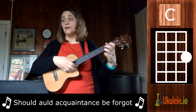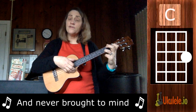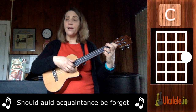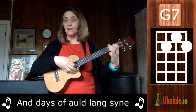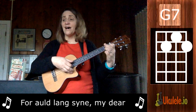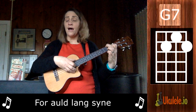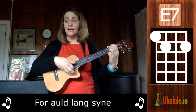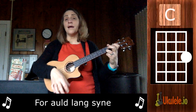Should old acquaintance be forgot and never brought to mind? Should old acquaintance be forgot and days of Auld Lang Syne, for Auld Lang Syne, my dear, for Auld Lang Syne, we'll take a cup of kindness in place of Auld Lang Syne. Enjoy.